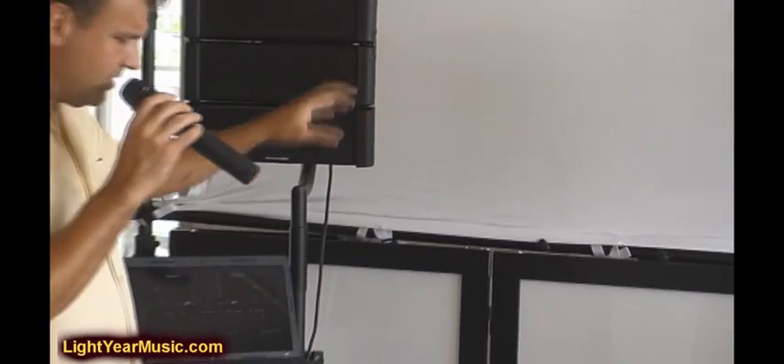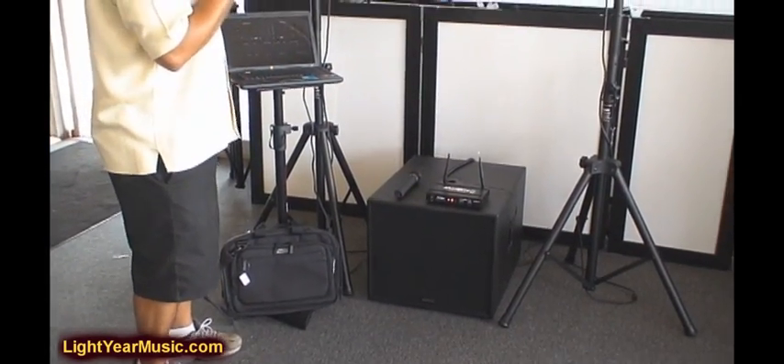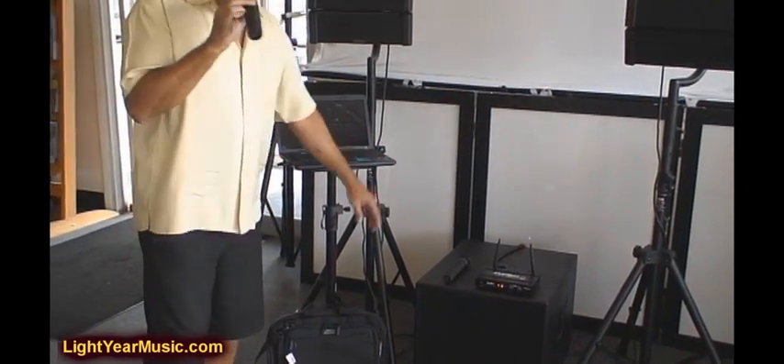I actually take both speakers, lay them on the subwoofer, flip it over, and roll it right into the gig, which is really easy to work with. We're using the PCDJ software — you can check that out. We're going to have a second video on how easy this software is.